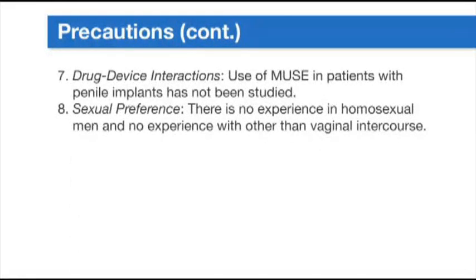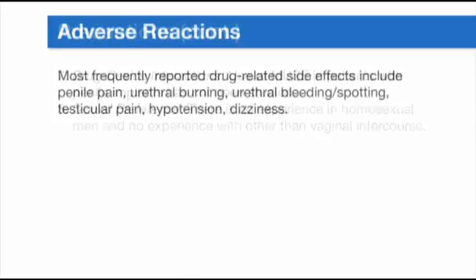Use of Muse in patients with penile implants has not been studied. There is no experience in homosexual men and no experience with other than vaginal intercourse. Most frequently reported drug-related side effects include penile pain, urethral burning, urethral bleeding or spotting, testicular pain, hypotension, and dizziness.